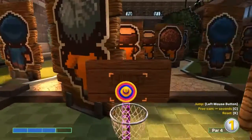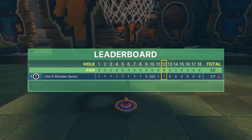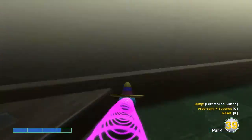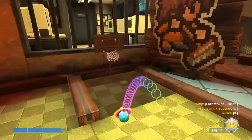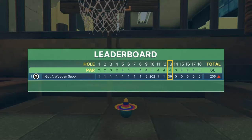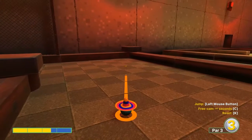Number thirteen: about 1.1 speed — jump underneath the tunnel there, jump when you hit that bar on the other side, and then jump up in the basket for your hole in one.